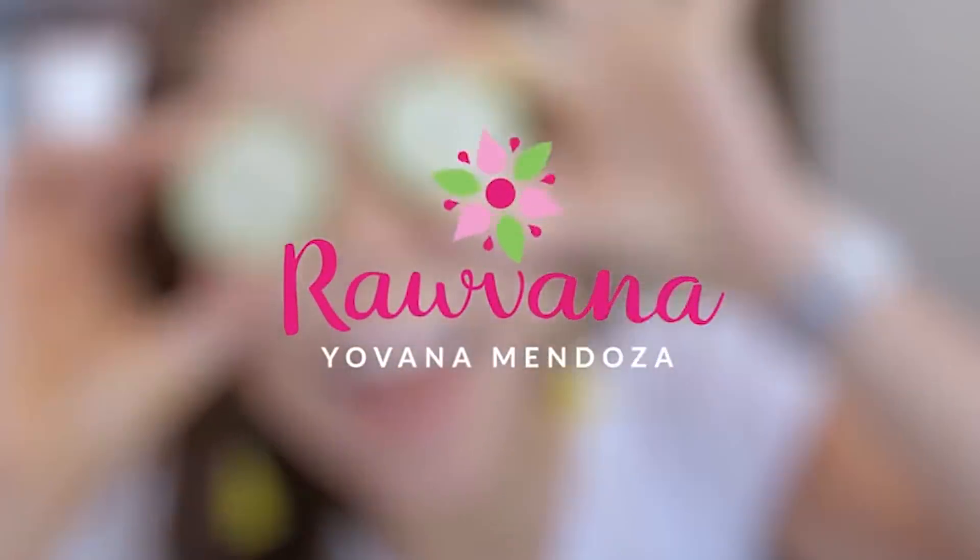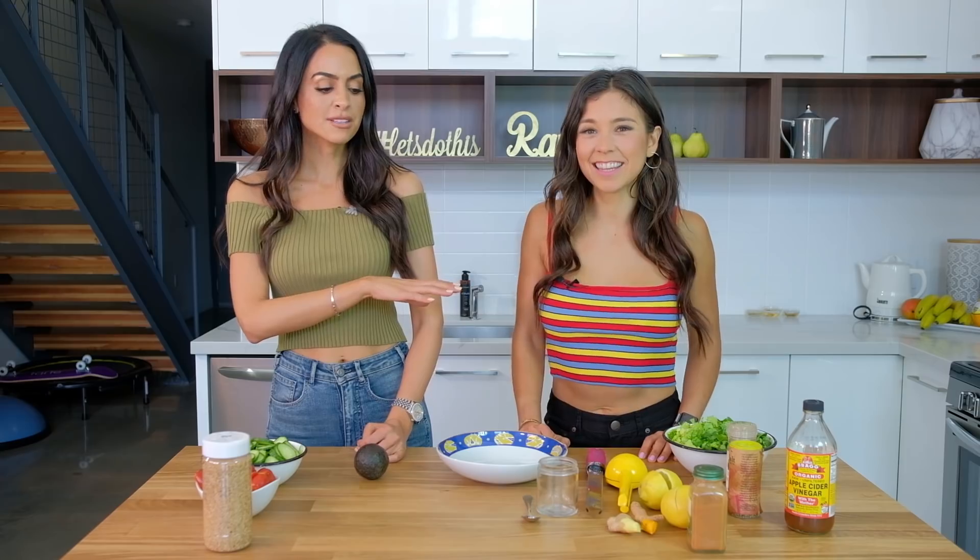My name is Yovana and I have a YouTube channel called Rawvana. I've been vegan for five years and I share tons of recipes and I specialize in helping people to lose weight. The one thing I love about her is her recipes are so cool and everything is really raw and fresh — whole foods. I like everything to be natural, so I really wanted you to come and teach my audience a really good salad dressing recipe. Thank you so much for inviting me. So let's get started.